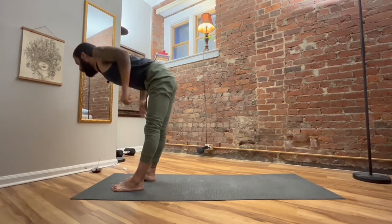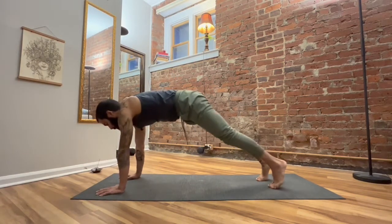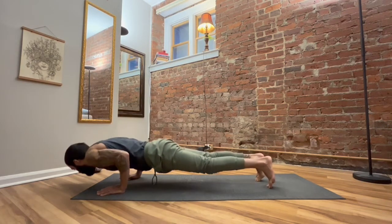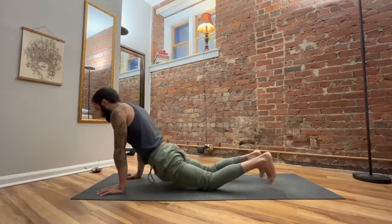Look forward, step up into your fold, halfway lift, breathe in. Fold, breathe out. Inhale, rise to stand, lift the hands up. Exhale, palms to center. Inhale, reach up. Exhale, fold forward. Inhale, halfway lift. Exhale, place the palms — plank pose. Go through a vinyasa: plank, Chaturanga, upward facing dog, downward facing dog — press it back.